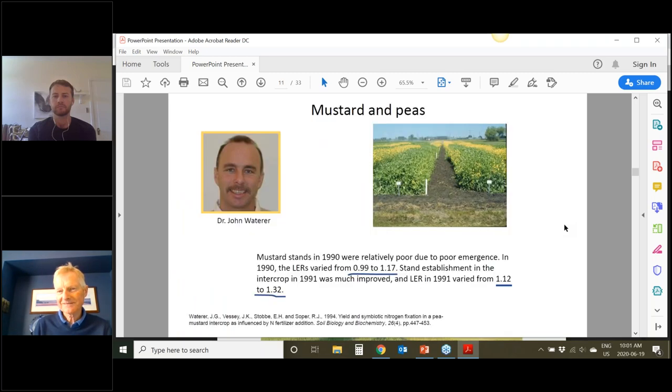This is some work at the University of Manitoba from John Waterer. He worked in 1990 and 1991 on mustard–pea intercrops and found that in one year he had poor establishment and LERs of about 1.0 to 1.17, and when it established well the following year he had land equivalent ratios of 1.12 to 1.32. This just demonstrates that these intercrops have the potential to increase yield. Next, I'll talk about disease.